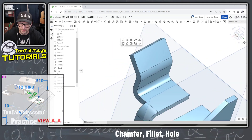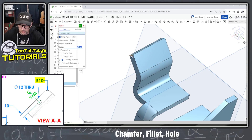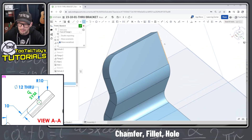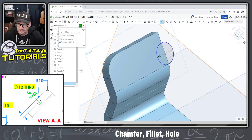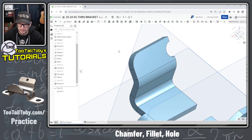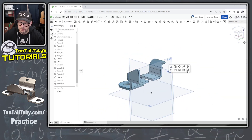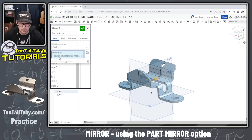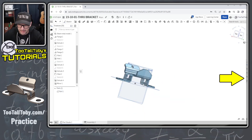Just a couple of final features: a Fillet with a radius of 10 on this edge, and then a sketch of a circle — half a hole — being careful not to pick up the midpoint. The circle is 12 millimeters in diameter at a distance of 10 millimeters, then we do a Remove Through All. Now we can do a Mirror command — the entire part mirrored about this face. Pick the entire part, pick the face, and choose Add so it merges together in the sheet metal model.